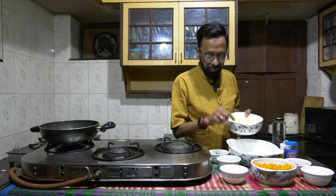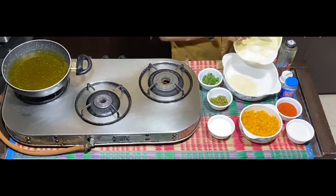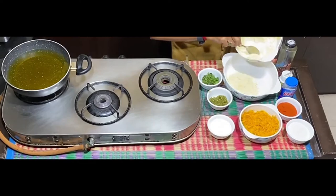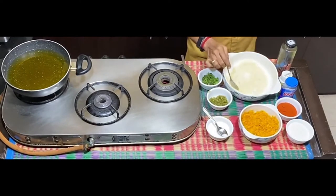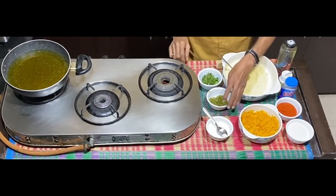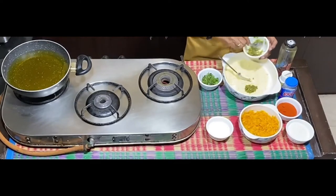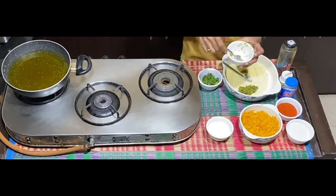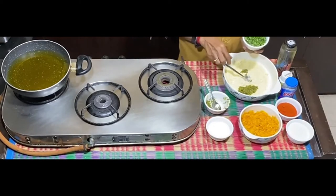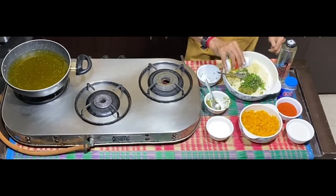I'm going to get the besan into the bowl. I'm not using all the besan at once. The salt may look a little more at this stage because the grated sweet pumpkin hasn't come in yet, so everything will look a little disproportionate at this point. About two teaspoons of the paste of green chili and ginger. Some finely chopped coriander and curry leaves. A little bit of hing — optional again.